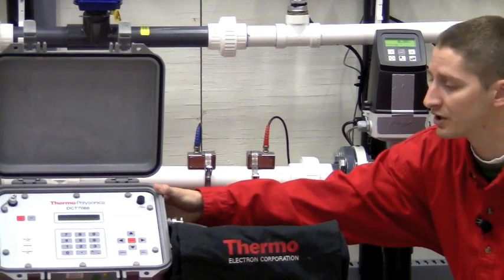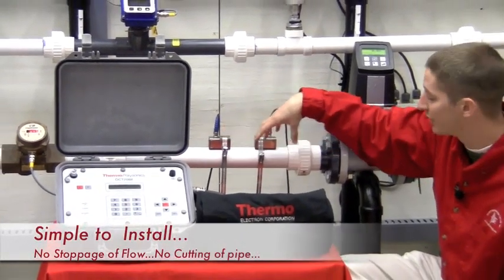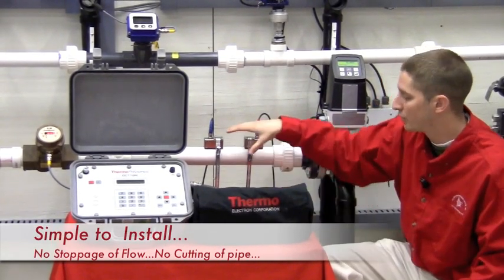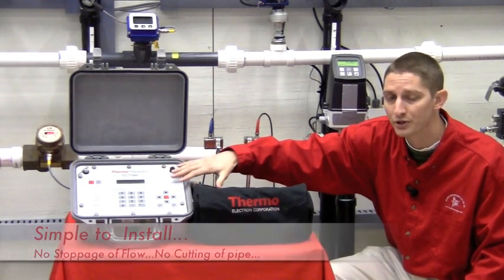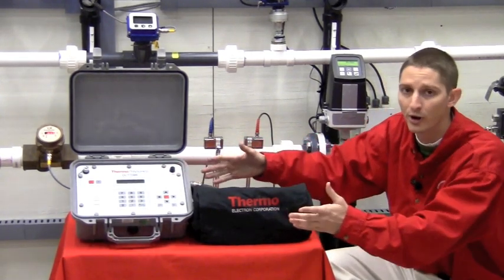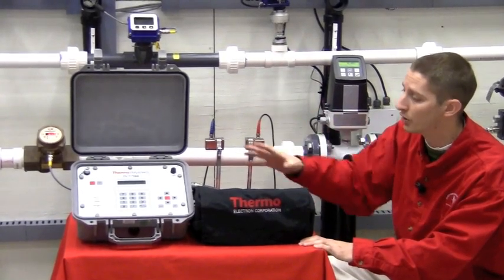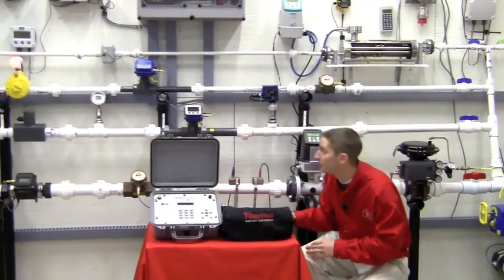With our Thermopolysonics, all you actually have to do is mount your transducers to the outside of your line. There is no intrusion into your pipe. You have to provide power to this box, you're going to plug in a few parameters about your pipe, and then you're ready to measure flow. So what I'm going to do now is turn on our pump, and then we're going to show you the performance of this clamp-on versus this magmeter.